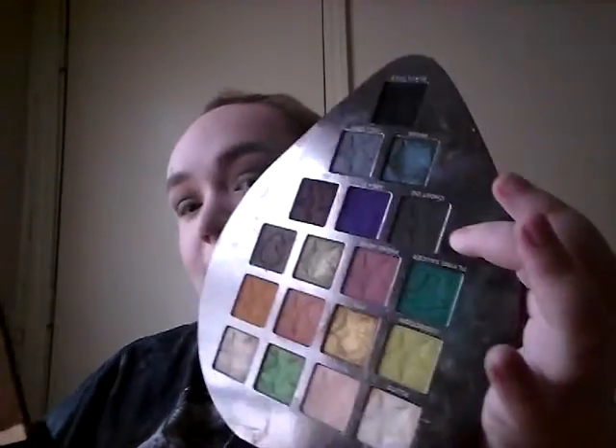We're gonna go with the tiniest bit of Ghost OG — it's that shade, it's very dark, and it could very well mess this up. Barely going in with it, and we're gonna keep it on the lid so it doesn't go up that high.